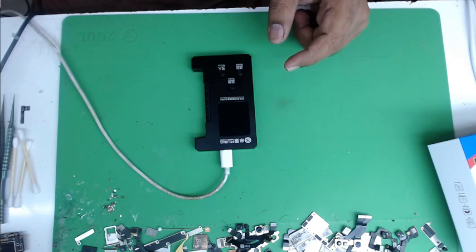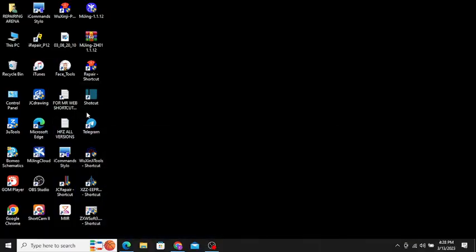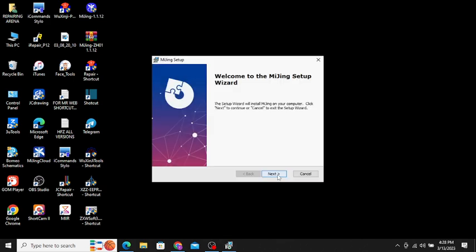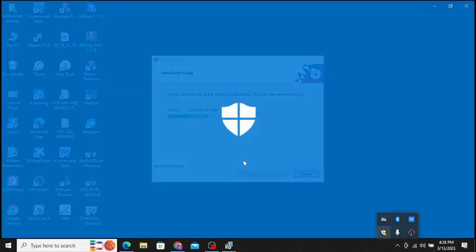First of all I will show you my screen. I will install the Mijing software — I will mention the download link in the description. First of all, disable your antivirus.